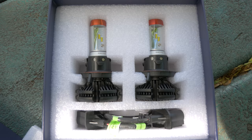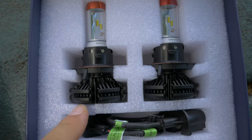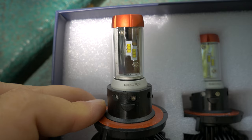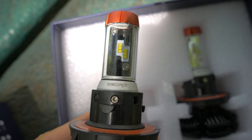And here are the bulbs. So these are actually H13, which is a dual beam — it's a high beam and a low beam. So these actually have a separate LED, as you can see right there. Here's what they look like up close. Very nice quality. These are without a fan, so that's very nice, because fans fail pretty easily. Looks like there's dual beam on each side here, so that's nice.